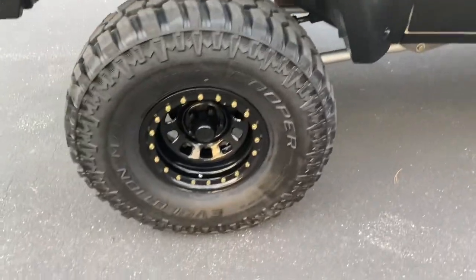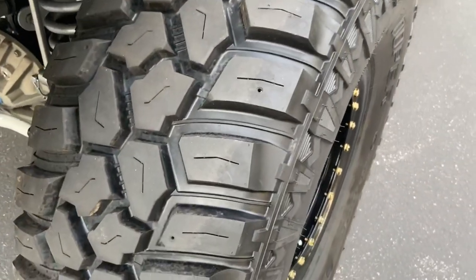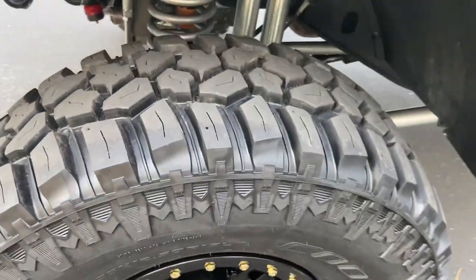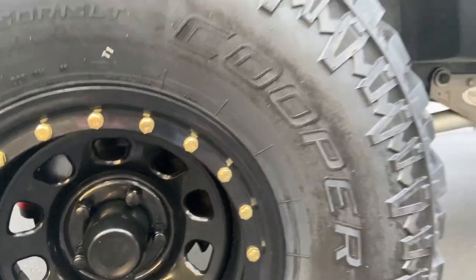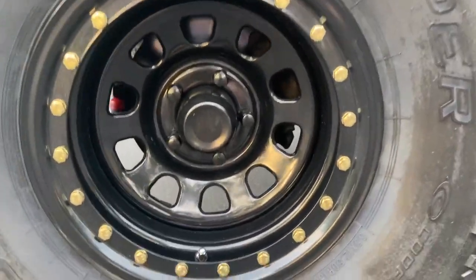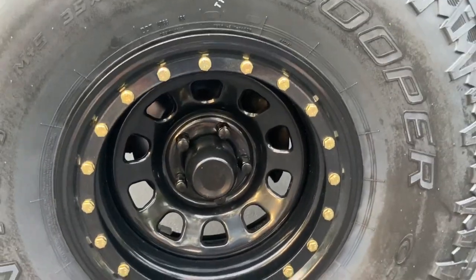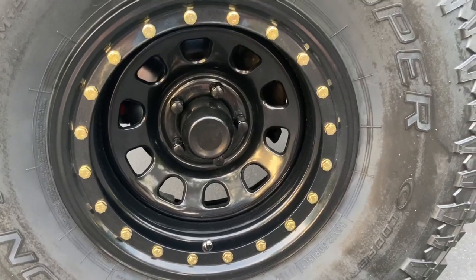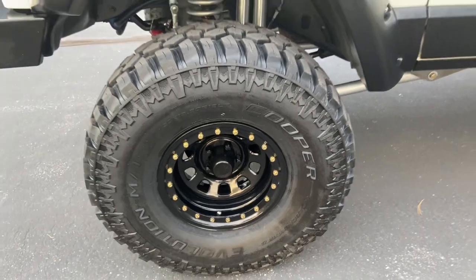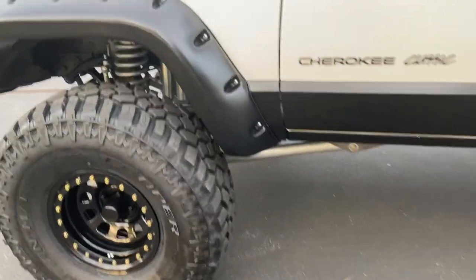For the tires, we've got brand new Cooper Evolution 35-inch tires — brand new, probably got 10 miles on them if that. These are brand new technology, they just came out with these. They're super nice. And we've got them paired with Pro Comp Rock Crawler Simulated B-Lock wheels. Looks super nice, straight legal, DOT approved, all that good stuff.